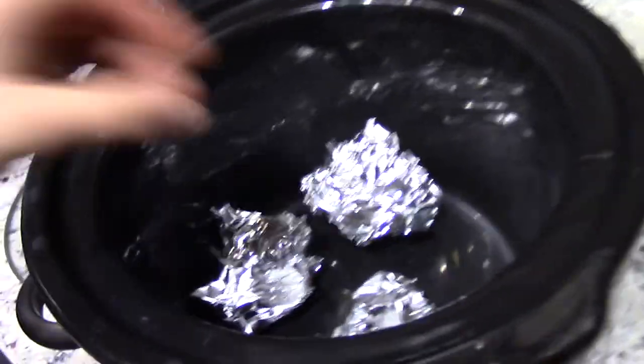Welcome back to another Nurse Eats. Today I'm going to show you how to make this amazing, super moist and delicious whole chicken cooked in the crock pot. It makes so much meat, so it's great for families or leftovers. You can eat it plain, put it on sandwiches, make buffalo chicken dip — so many things.